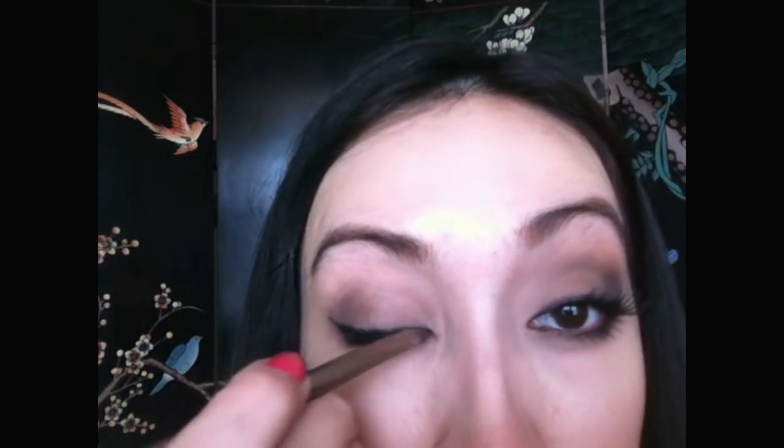Lining my lower lash line with the same color. Then just blending along the top to smooth it out. Now lining my upper lash line and I'm going to wing it out a bit. Now just blending out the liner with a brush.